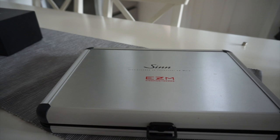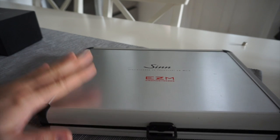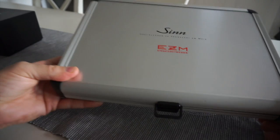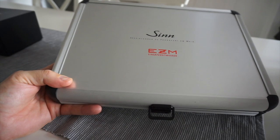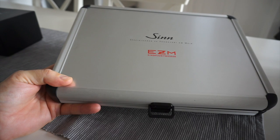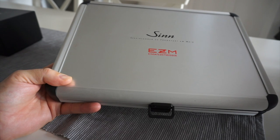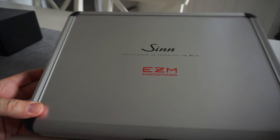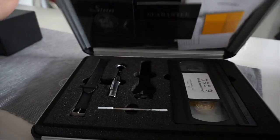I once contacted Sinn and asked how many of these models were actually made and they couldn't clarify it for sure, but they said around about 120. I remember when I first started working in Germany back in the late 90s, there was one jewelry shop and it actually had this box inside opened up and I thought that looks amazing. Though at the time I'd never heard of Sinn, and then eight years later I managed to find one on eBay of all places — in Japan. Won it, got it, and that was quite some time ago.